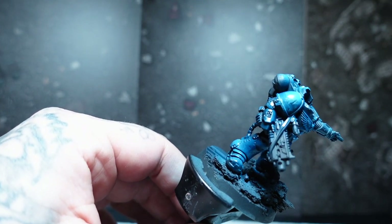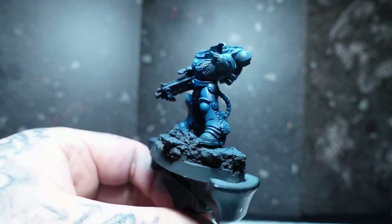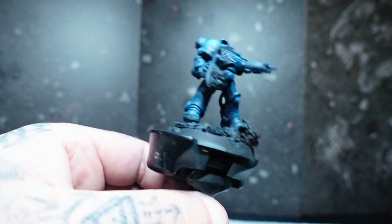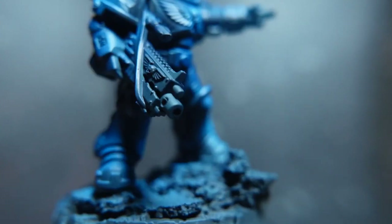You don't necessarily have to do this with an airbrush — I just do it because I'm lazy and it's quicker — but you can actually apply this by hand. And if you want to put a zenithal highlight on it, I recommend looking into some zenithal dry brushing techniques if you've not got an airbrush. But obviously an airbrush is going to really elevate things and give that nice smooth look.